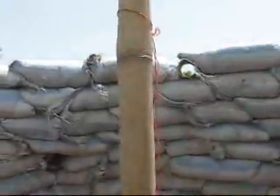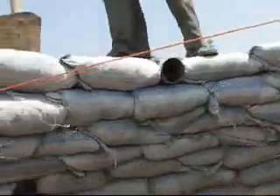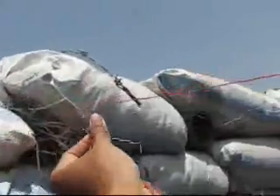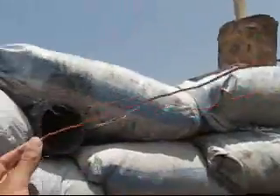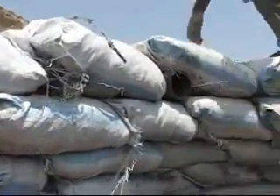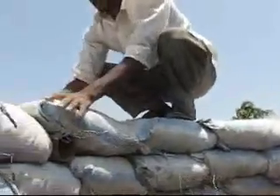Over here you can see there's a string tied as a guide, and this helps to check whether each course is actually in line. The string has to be taut — it cannot be left slack. You have to check with the drawing and with the reference measurements whether each course is stepping in as much as it should be.